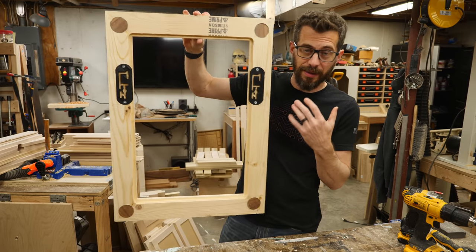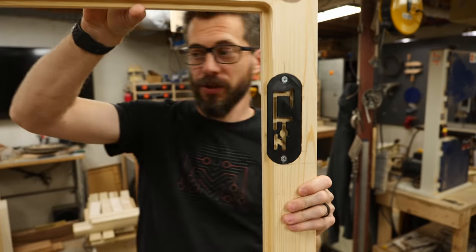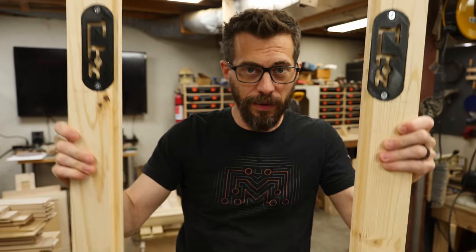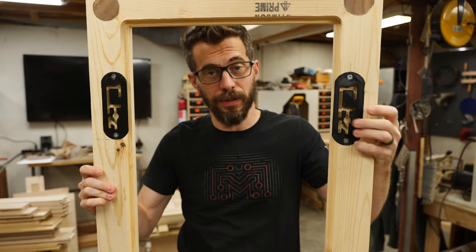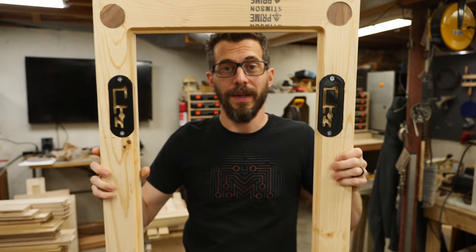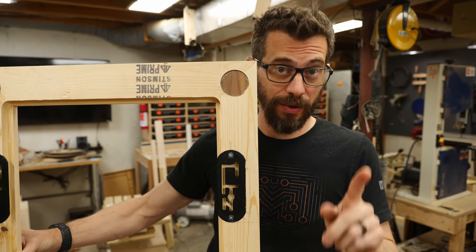I've got those in there and now you can see how this is going to work. You're going to have two posts going in on each side, and then you actually move the frame around to move these little puzzles along the post. Once you get it to the right location, you can pull it off the wall. That's pretty simple, but we're actually going to make this a little bit more interesting.